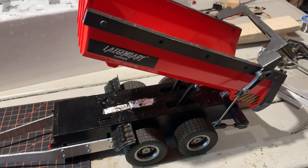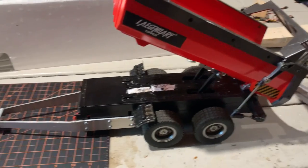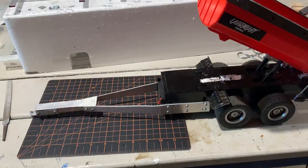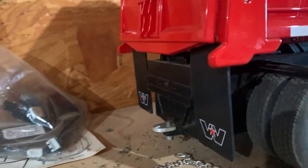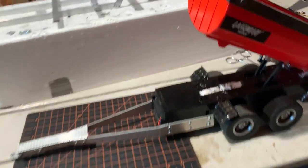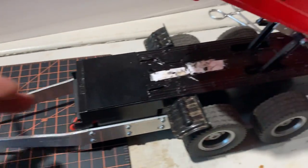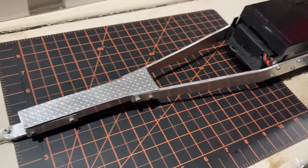So then I decided to cut this truck in half, cut the cab off of it, and make a trailer out of it to attach to the Western Star. I made a mount for it so I can just screw it on and make it a pumping truck. I took the receiver board and shoved it in there and closed it all up. The lights in the back work.